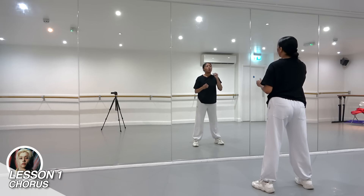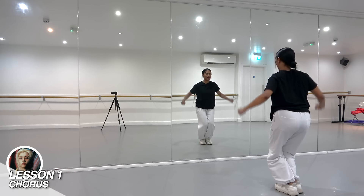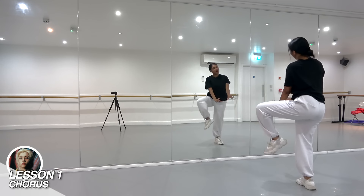So we're going to go all the way from the beginning and do a quick recap before we continue: 7 and 8 and 1, 2, 3, 4, 5.